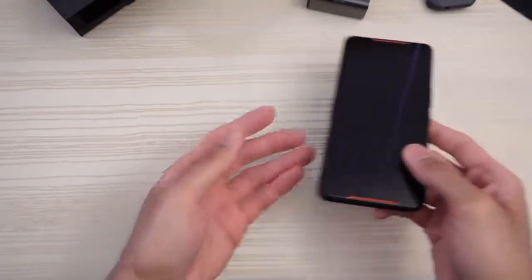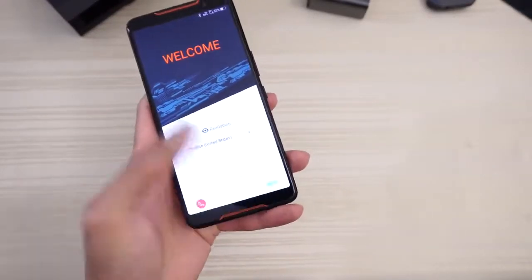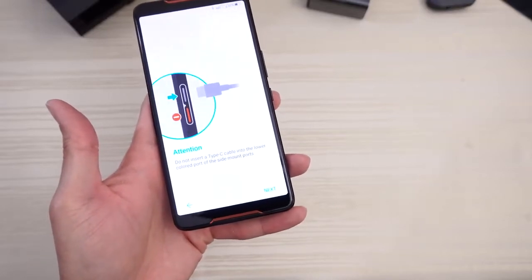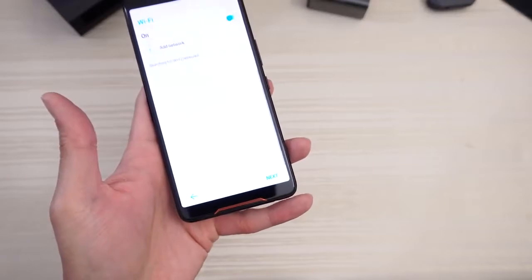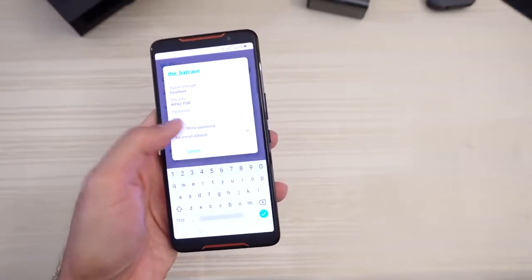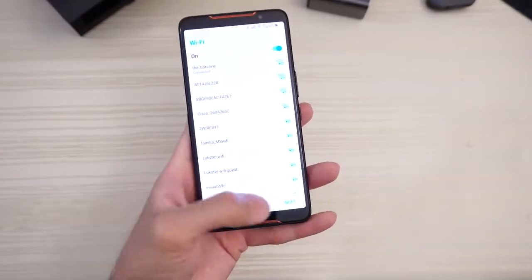All right, enough of all that — let's check out the main event, which is the phone. Let's breeze through setup real quick. Do not insert a Type-C cable into the lower colored port of the side mount ports. Internet connection — yes, I will connect to Wi-Fi. Let's search for my Wi-Fi network. Here it is. Entering my password — we are connected to Wi-Fi.